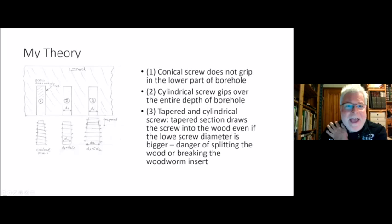Sometimes you get woodworm screws that are a little bit tapered at the end and then straight or with parallel sides — that works fine as well, because the tapered part will pull the screw into the wood and then it cuts its own threads. The only problem is if you drill the hole very small, as small as your tapered end, the screw will still be pulled in but it might split the wood or break your screw.